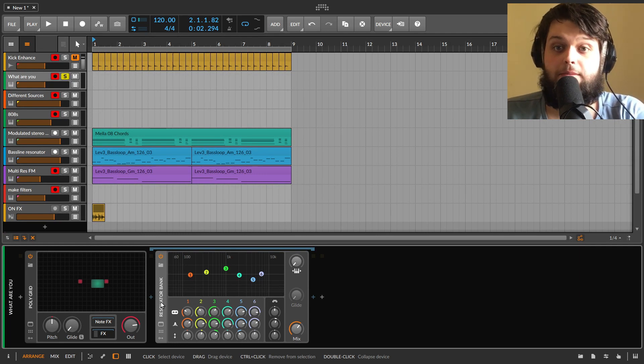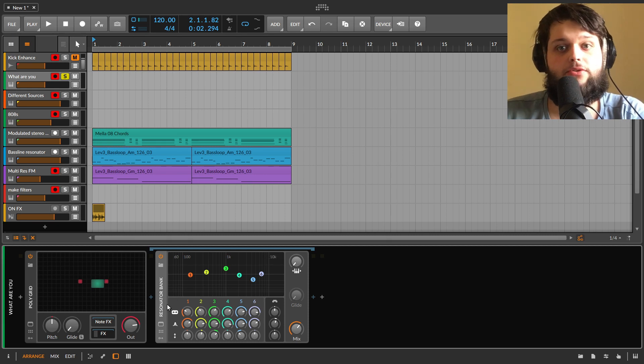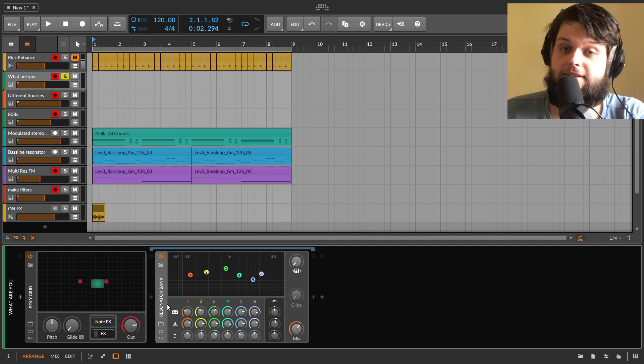Alrighty, so it's time for the resonator bank. We're going to go through all the controls as we usually do in these effects videos, and then I'm going to show you some weird stuff that you can do with it.